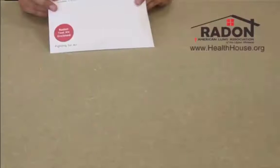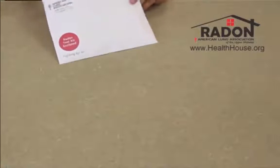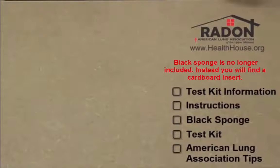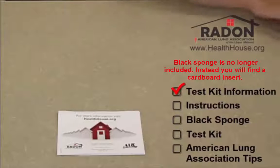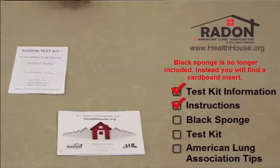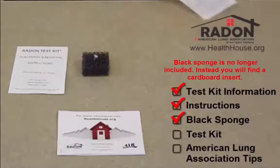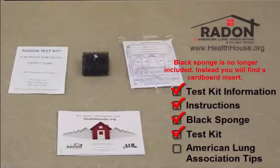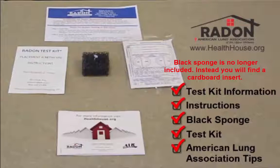When you order a test kit from the American Lung Association, you'll receive your test kit in an envelope like this. After you receive your envelope, the first thing you want to do is check the contents. Inside, you should find your test kit information, instructions for your test kit, a black sponge, the test kit itself, and other helpful tips provided by the American Lung Association.